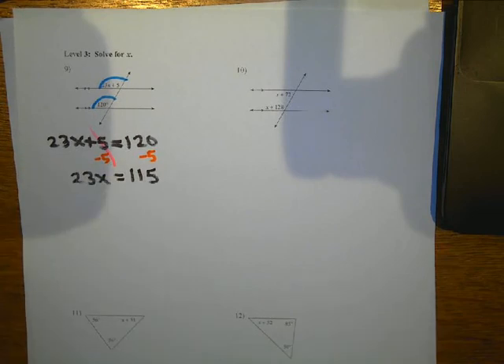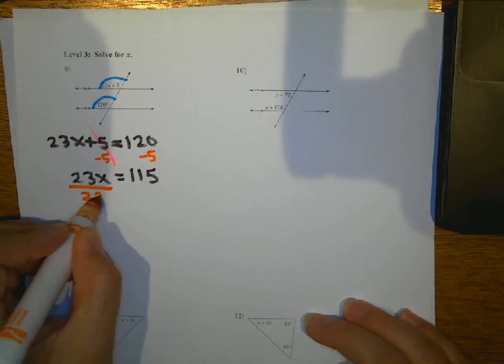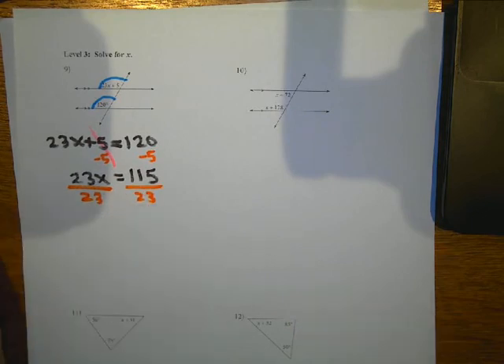Now I'm going to divide both sides of the equation by 23. So 115 divided by 23, and we get X equals 5.